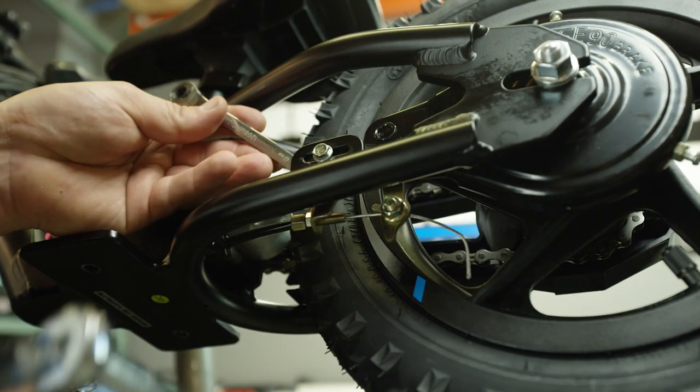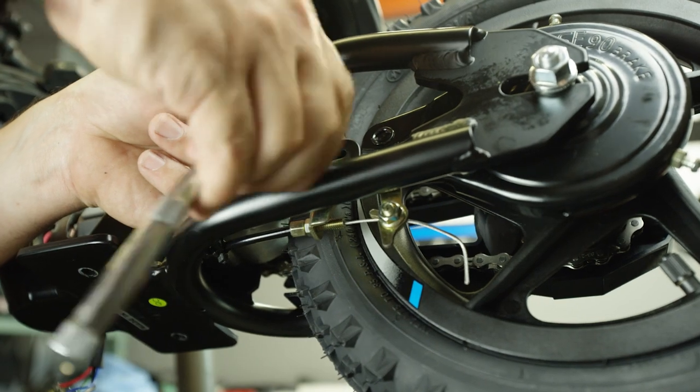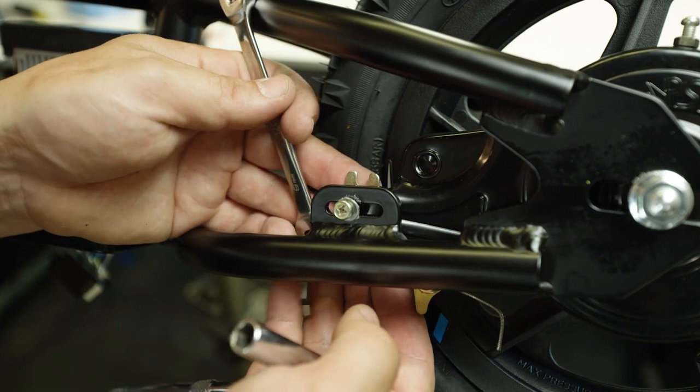The first step to removing the rear wheel will be to remove the eight millimeter brake cable hanger nut and bolt. Go ahead and loosen these two and remove them from the bike. You'll notice as you're disassembling it there are two sets of nuts on the back side of it.